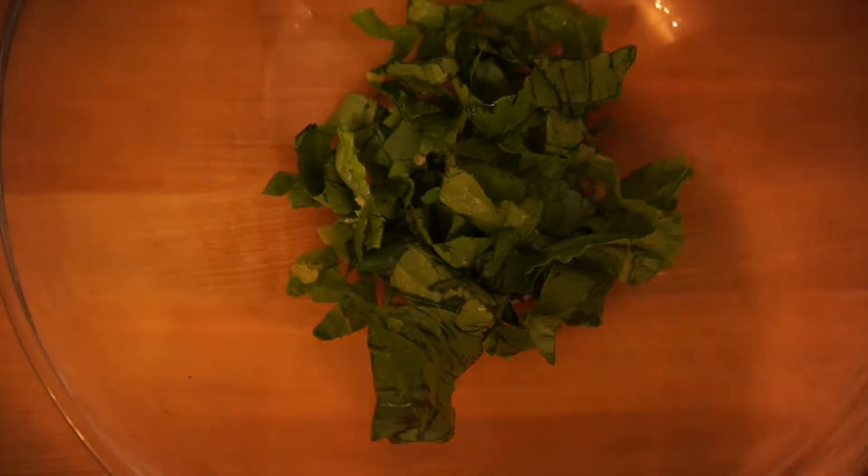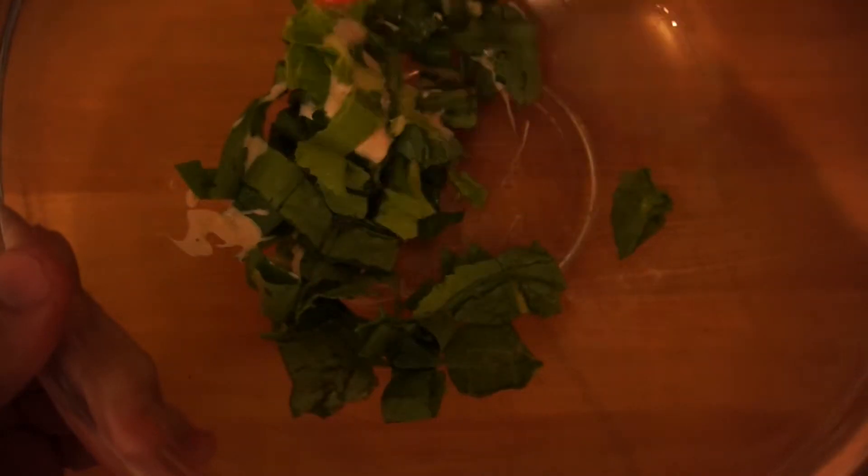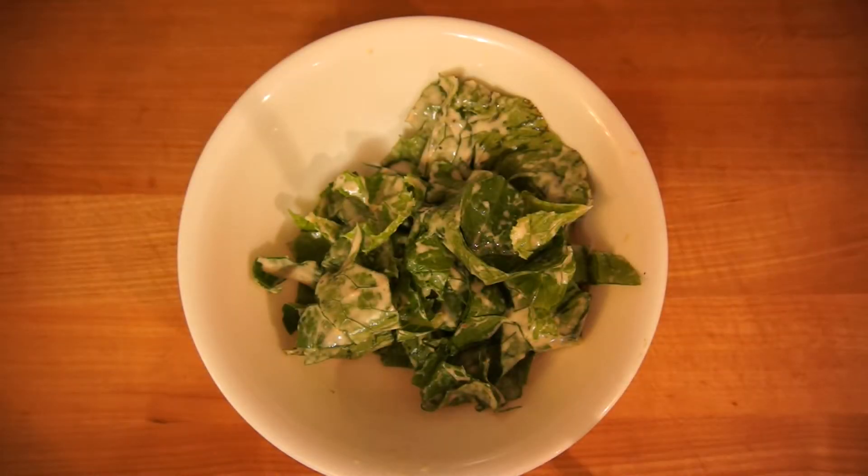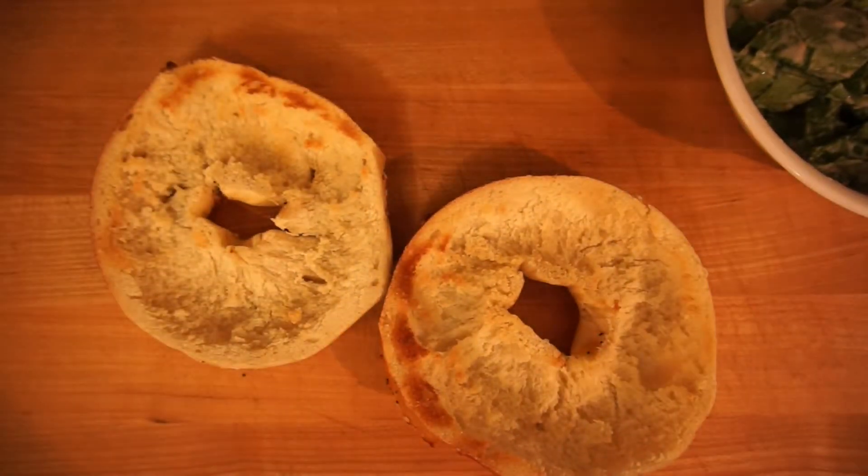While that's toasting, why don't we mix two of the ingredients together in the bowl. I forgot to mention that it was an everything bagel. Everything bagel has onion, garlic, sesame seeds, poppy seeds, and it's going to be absolutely delicious with the romaine lettuce and Caesar salad dressing. Then when you top it off with Parmesan cheese, it's going to be banging.